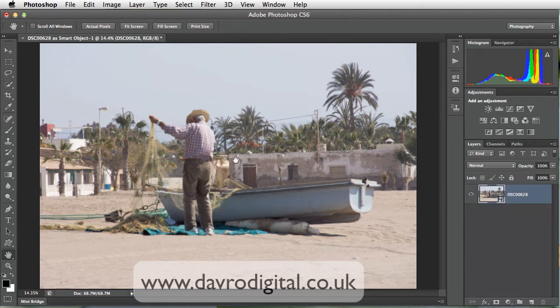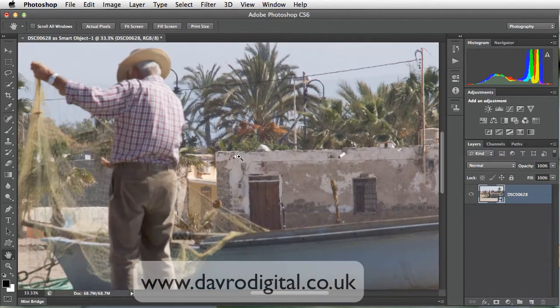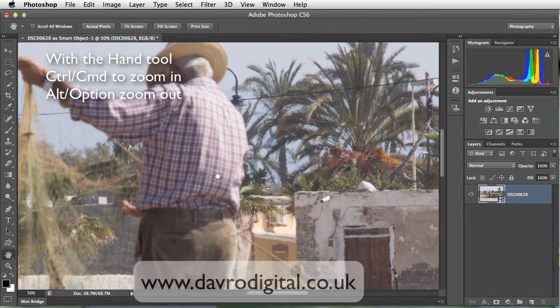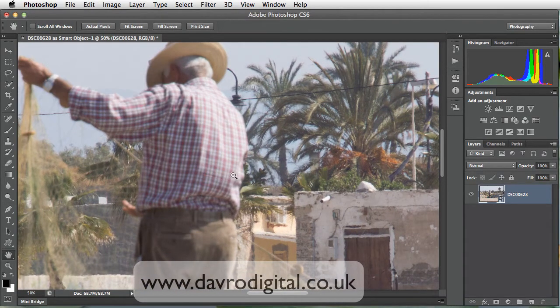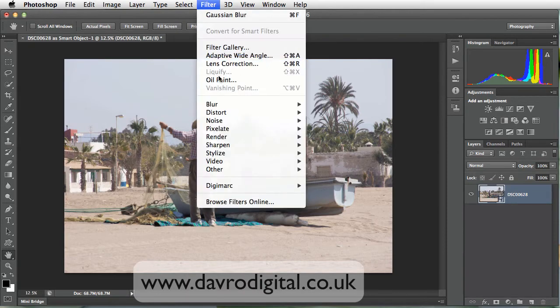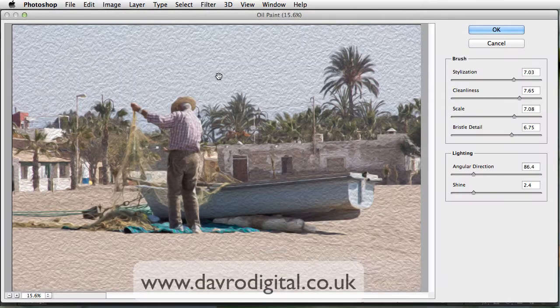Taking a look at the image first, you'll notice I've got the hand tool selected. If I just press Command or Control, I can pop in and you will see that it is not entirely sharp where it should be sharp. Rather than delete it, just using the Alt or Option key to zoom back out again. This is where one of the new filters in Photoshop really comes in handy. We're going to go straight up to Filter, drop down to Oil Paint. That's now opening and it looks absolutely brilliant.